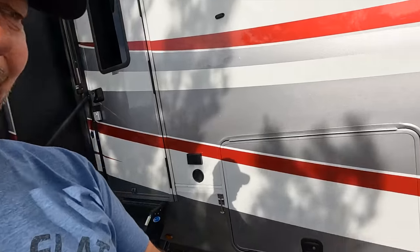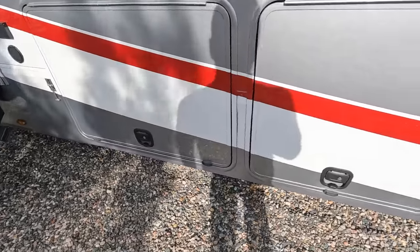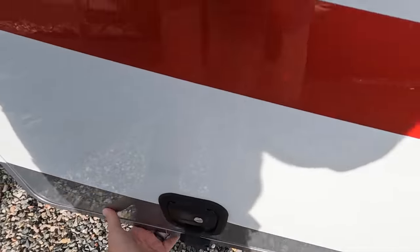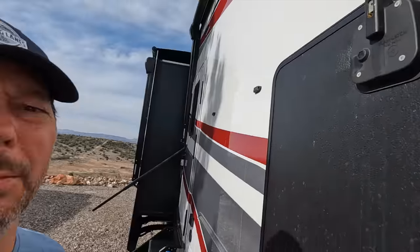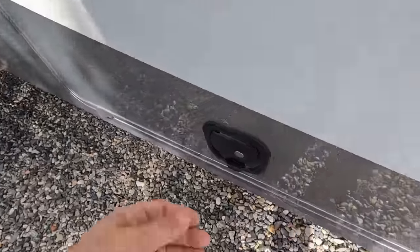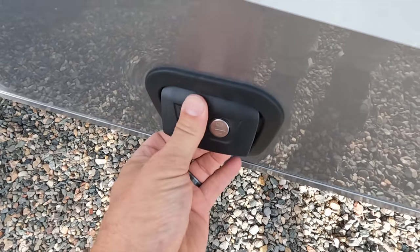Next up are our basement door latches — those things have been a pain. Today's annoying thing I want to fix is super annoying. This side is good; that one is not. I can pop it open nicely, it stays up, and I can close it — no problem. This one, even after I oil it or lube it a lot, it's super stiff to open.